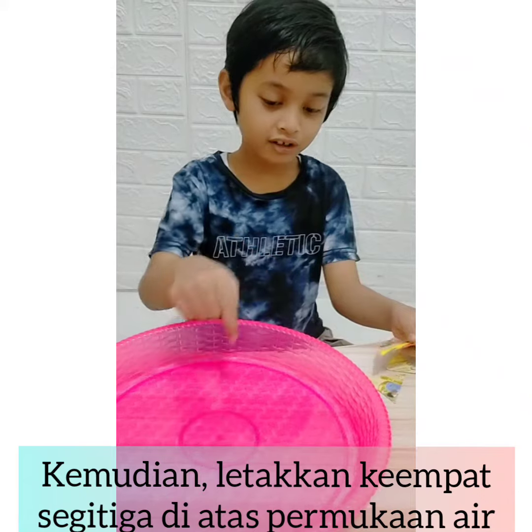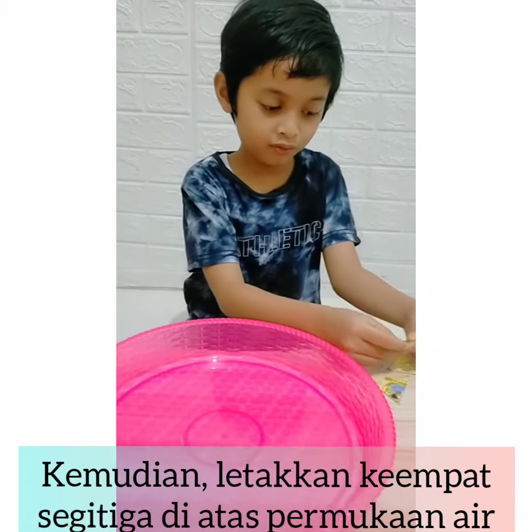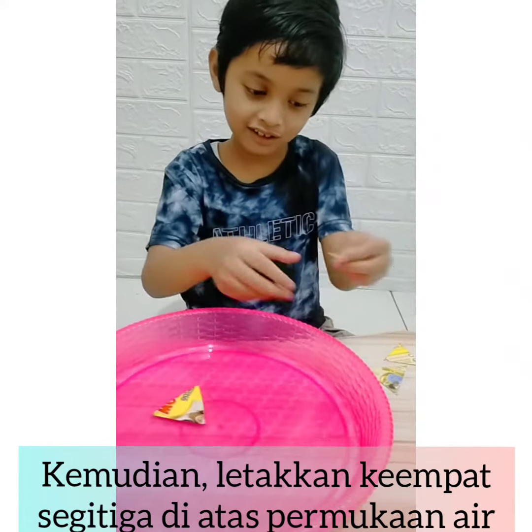If we put the soap here, and here, and use the soap, then we will go around.